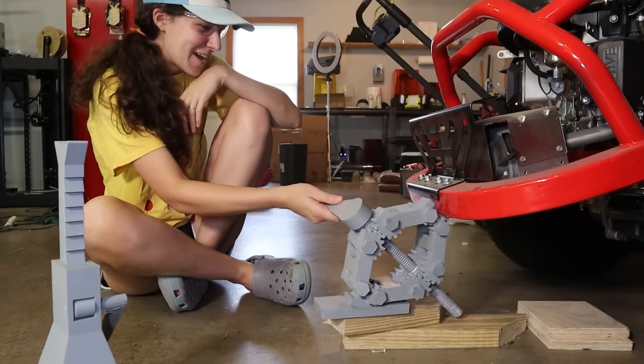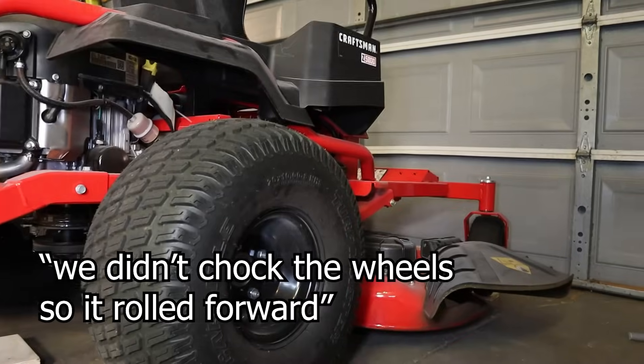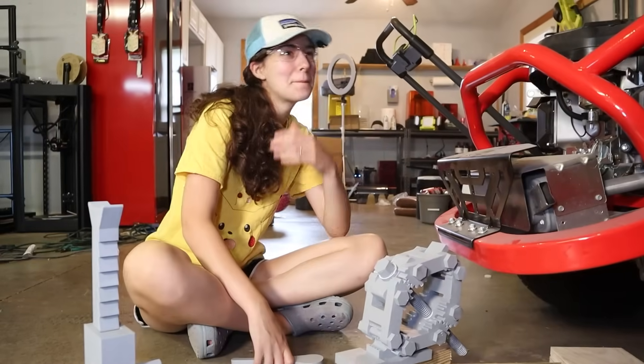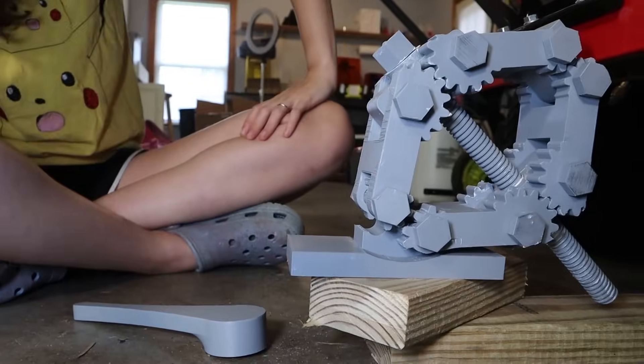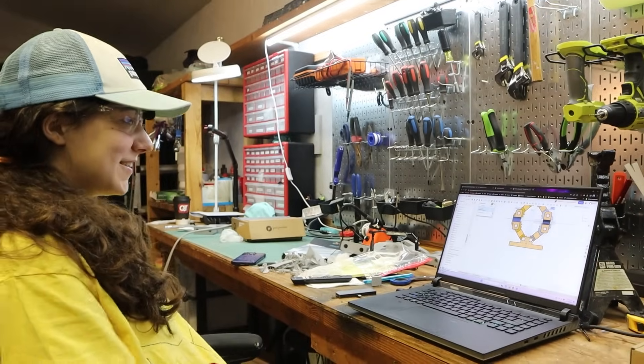When I went to give it a try — you didn't chock the wheel so it rolled forward. I beefed up the model one last time and decided to give the jack stand a go.